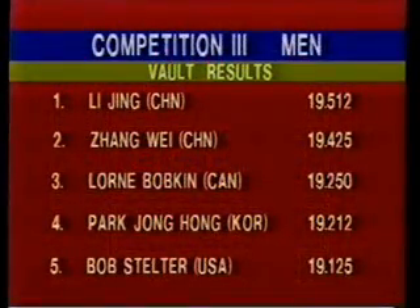And there we see the final result — the gold medal to Li Ji of China, silver to China's Jiang Wei, and Loan Bu.